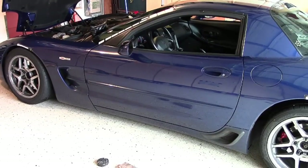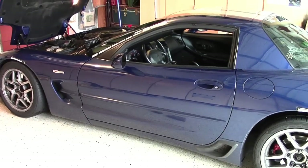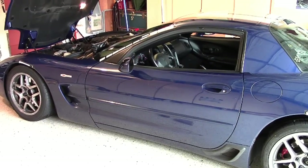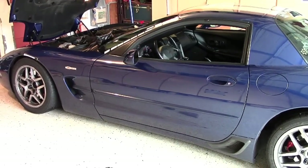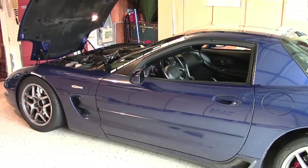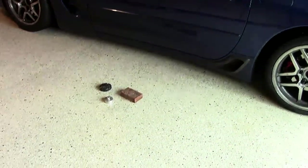Anyway, today what I've got for you — one of my friends on my channel, 427Lucky, had emailed me with a question about jacking up his new Corvette. He's got a yellow 04, I think. He says it's really beautiful but he wanted to be careful jacking it up, so I thought I'd do a little video on the way I jack up my 04 Corvette.